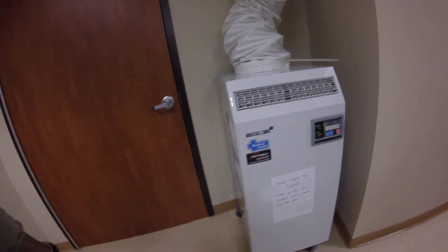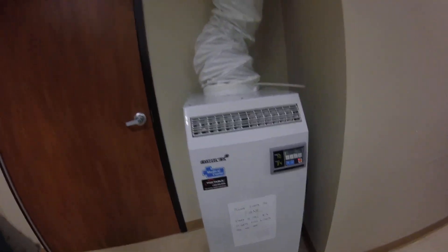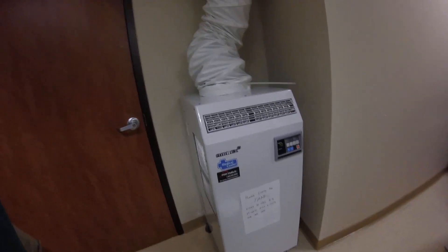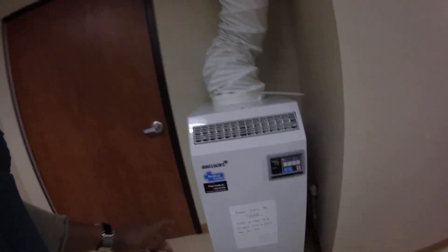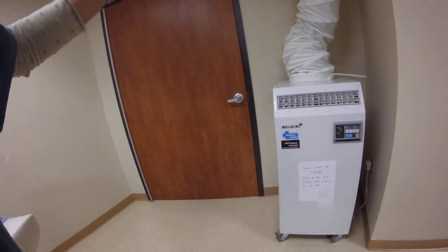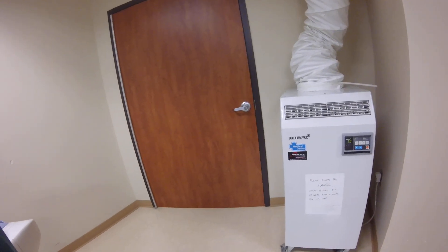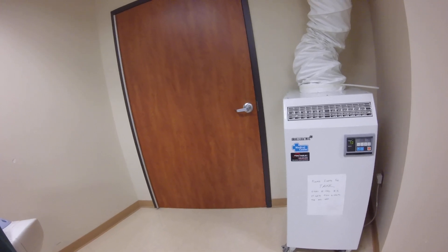Portable AC units — no matter what brand, what kind, this is one of them. It's by Erics, using a label medical cooler. Generally, this kind of cooler has a duct, an air duct that goes out to the exterior.